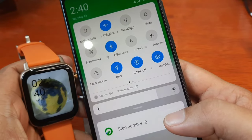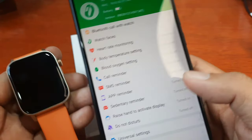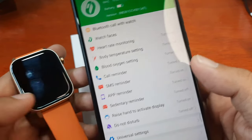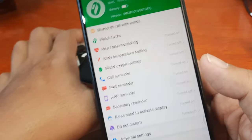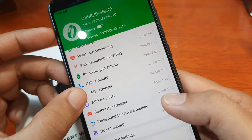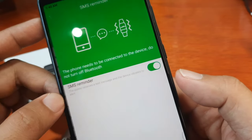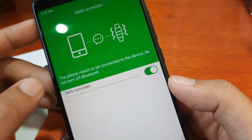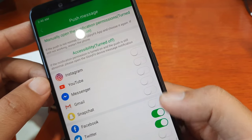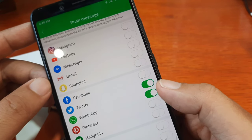We are connected. It will be our first time to try the Bluetooth call and SMS functionality. We have here the SMS and app reminder — it's already turned on, already activated, and the permission has been set. Let's activate WhatsApp — yes, it's activated here.